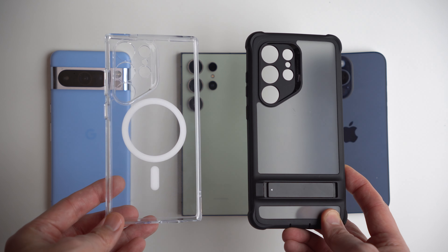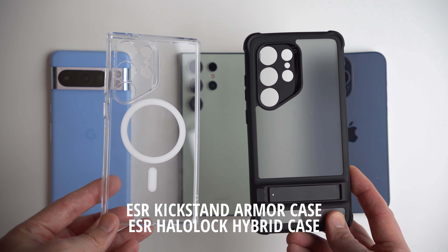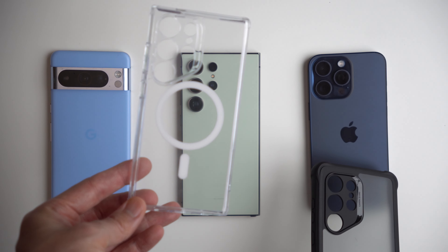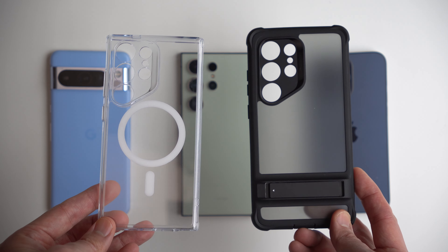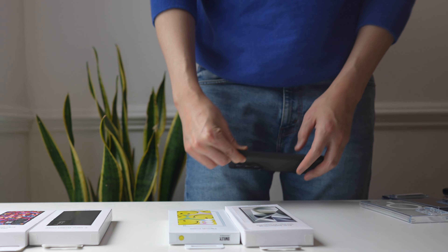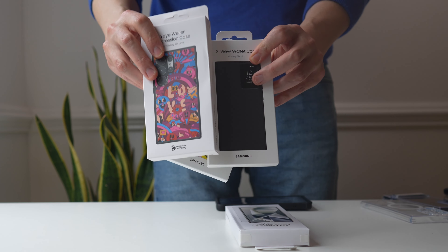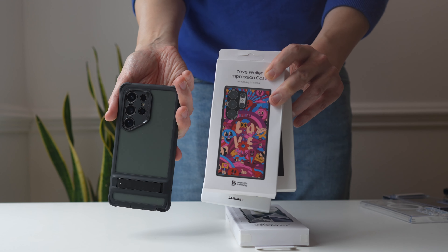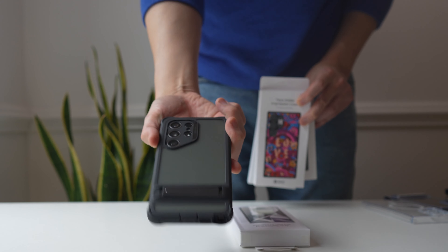Let me share our standard bearers — these are from ESR. We have their Flickstand case with the armor and a clear case with a camera cutout, just a regular hybrid case. Both of these cases are some of our favorites. They're inexpensive — about $20 for one and about $30 for the other. The question is: should you be buying cases from Samsung when they're so expensive? I think you should just get a third-party case — you'll save money and get a much better case.